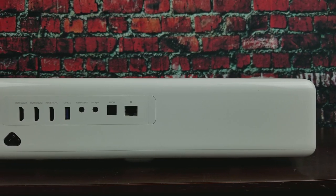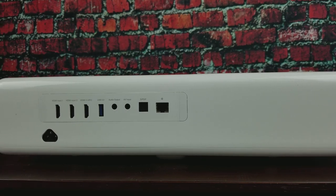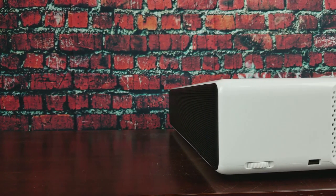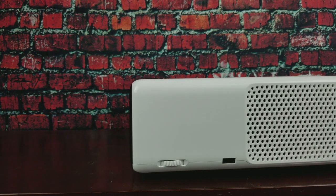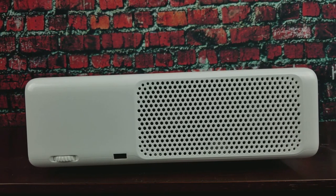This offers a 3000:1 native contrast ratio at 5,000 lumens — this thing is super bright, which you guys will see in the actual video test. It has Android 6.0, 2 gigs of RAM, and 16 gigs of onboard storage, so you can store videos, connect to Netflix, and use various apps. It also supports Bluetooth 4.0.